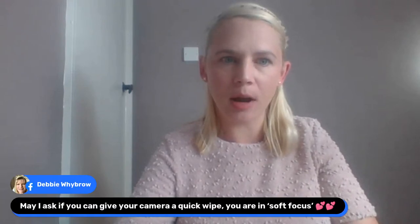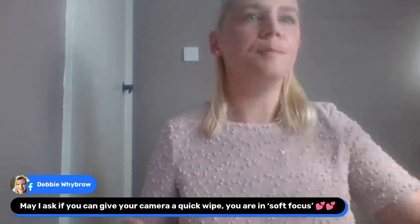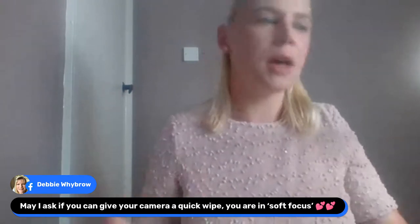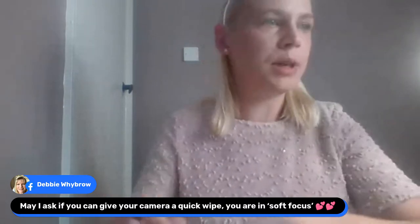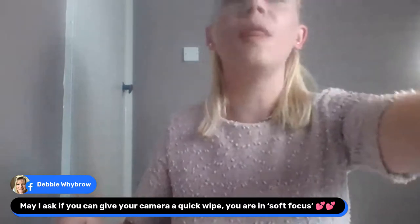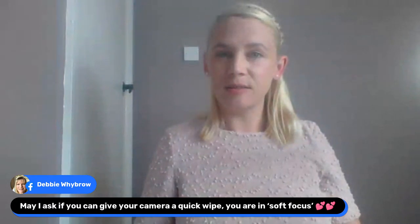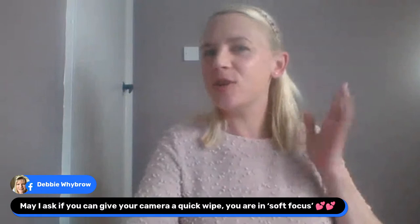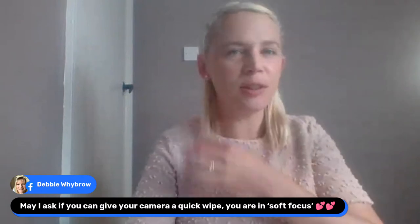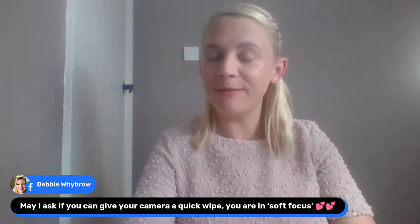May I give my camera a quick wipe? Where are all my polishing cloths? Is that better? I don't think it makes any difference, does it? It's maybe just a soft focus, which I could do with of a morning, especially on a Friday morning. I am in soft focus.